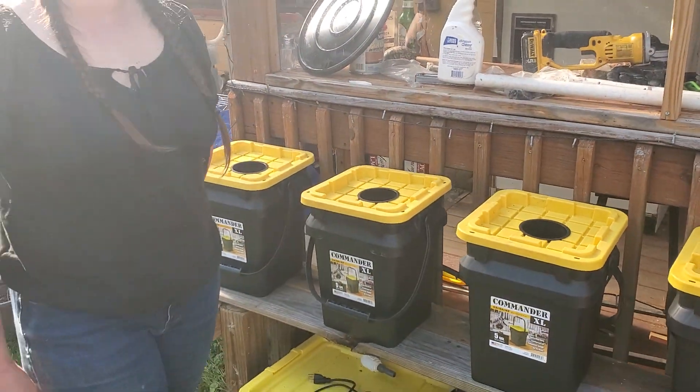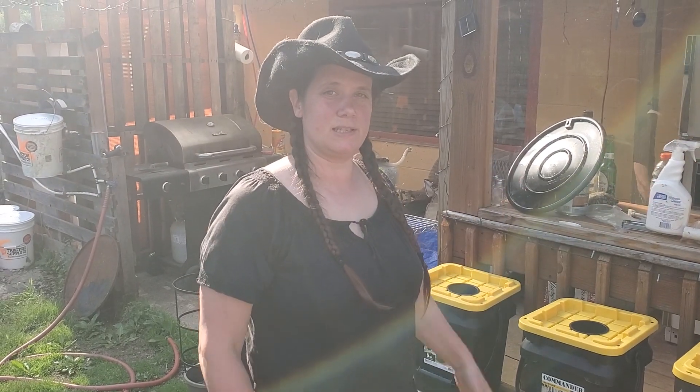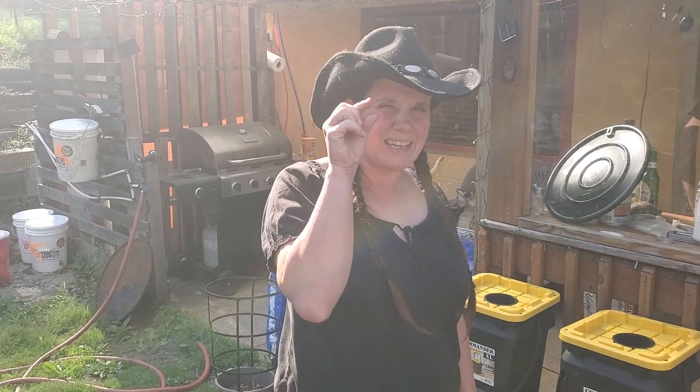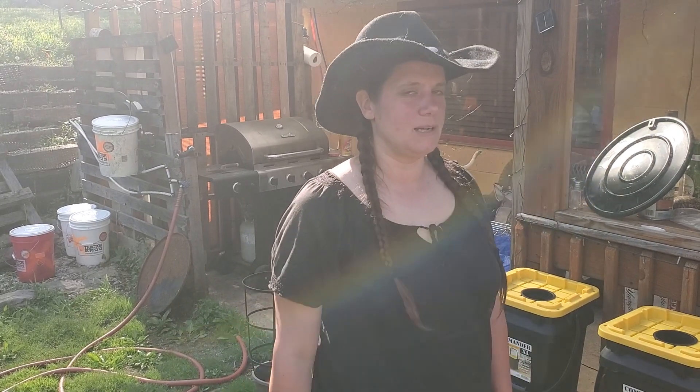We've done the first step now. I've got seedlings in the house ready to come out when it's just a little bit warmer — about a week from now. Hopefully this will all be done by then and you can see the progress, but we're doing our best to grow food.